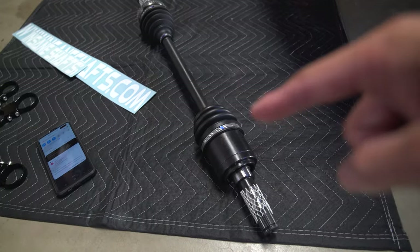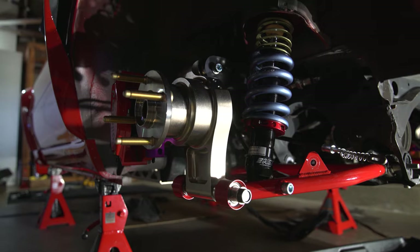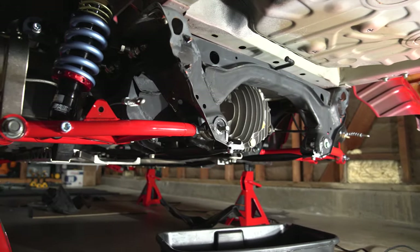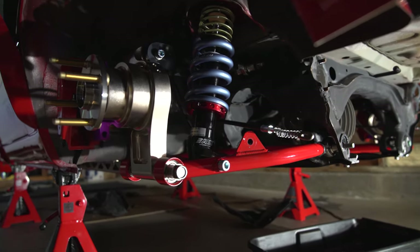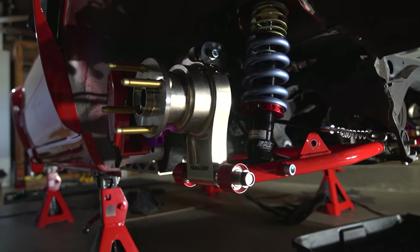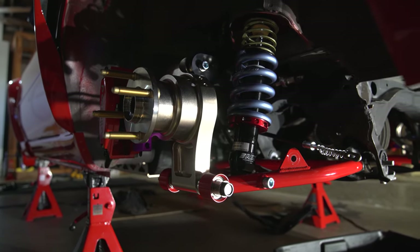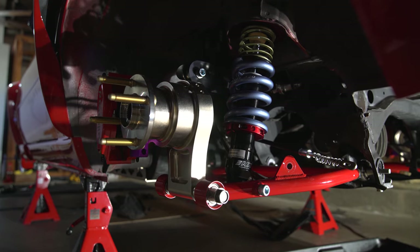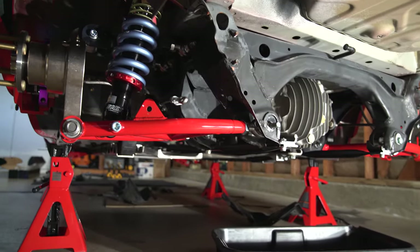We're going to swap this in — the old ones are already off. We've installed the new Kiesler automation spindle as you can see right here, and right now we don't have any axles because the old ones are a little bit worn. I don't like putting old stuff back in when I have new things already installed, so I took it off and now we just need to pop the other ones back in.